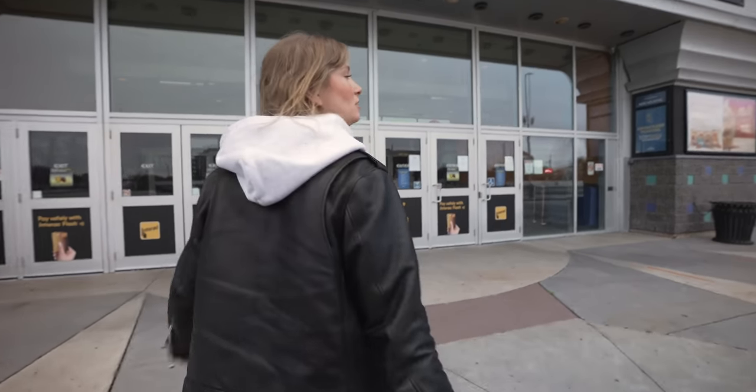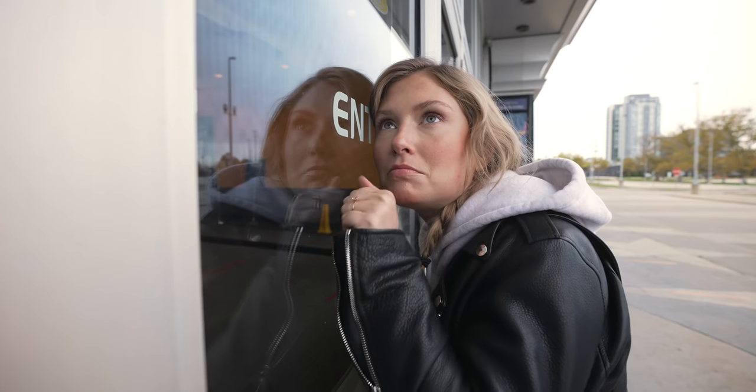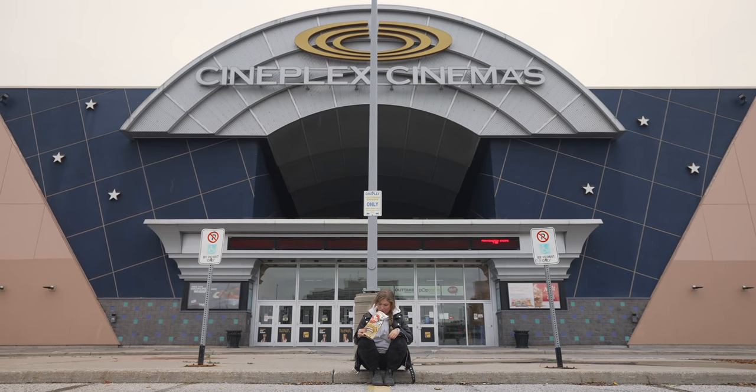As we regress back into stage two here in Toronto, that means movie theaters are closed. We decided to build our own ultimate movie theater experience right at home.